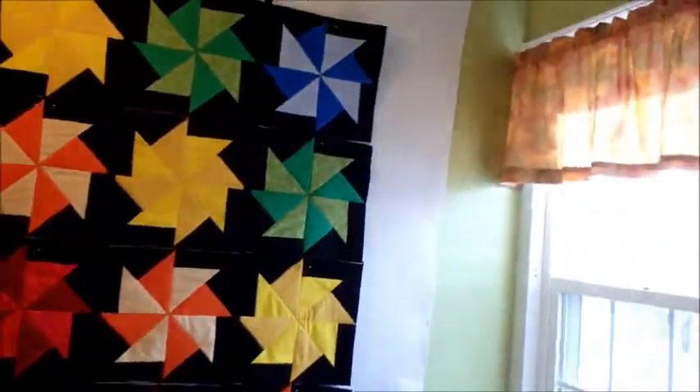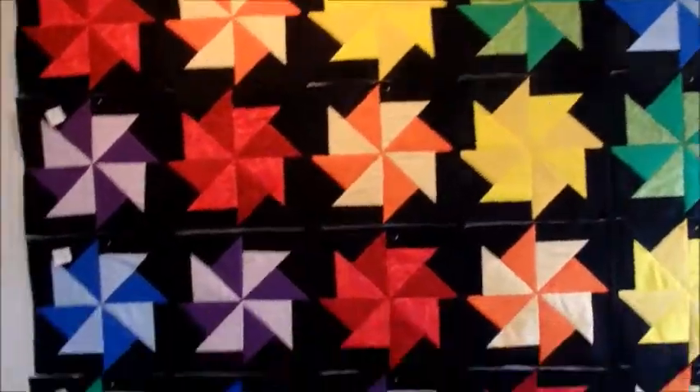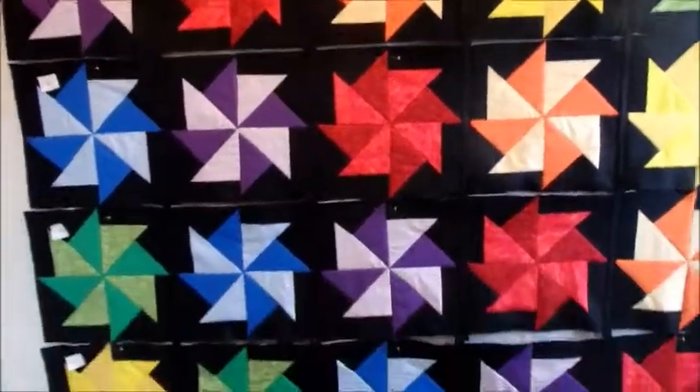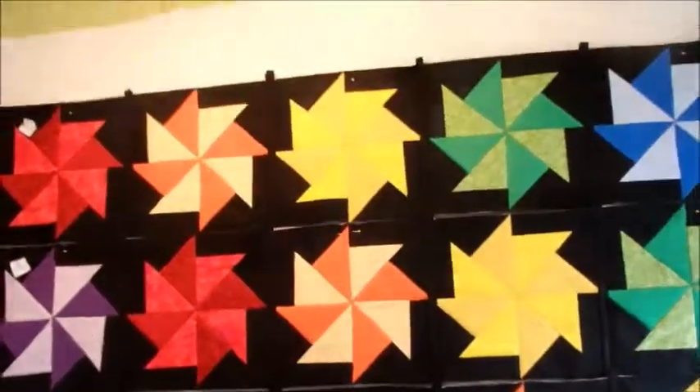I am so glad I made all of these blocks when I made the blocks for the other one. I got them all done and it's just been a breeze putting this one together. It's been wonderful to have it go together so fast because I had all the blocks already made.